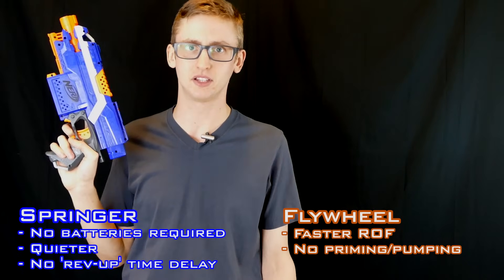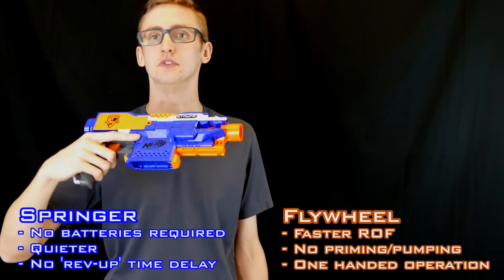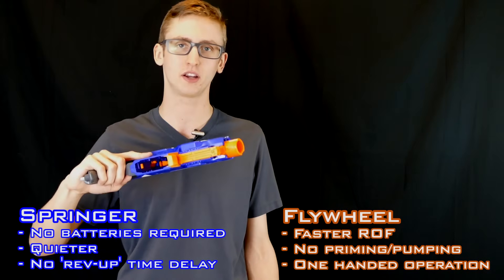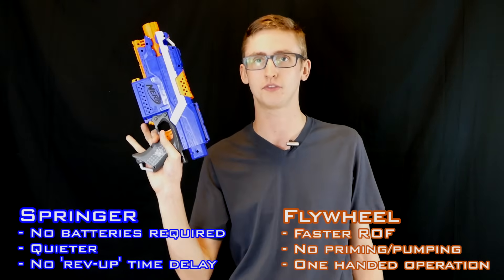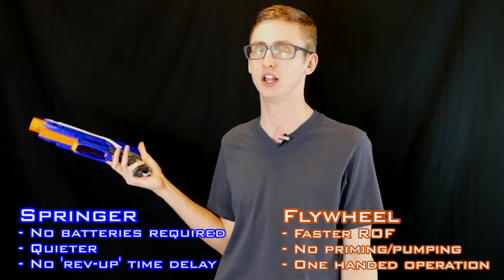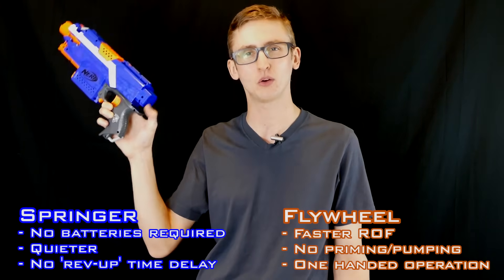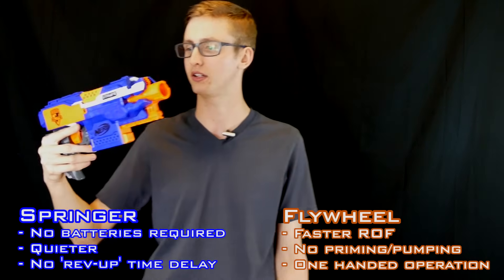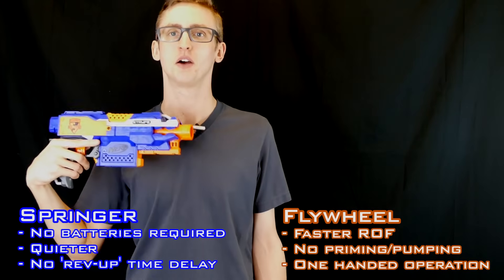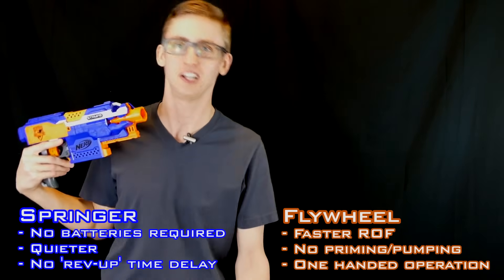The laziest of the lazy will say that is still not that much work. And the third pro: one-handed operation. Sure, there are one-handed operational blasters in the spring class, but in the primary class, because all you have to do is hit the rev trigger, you can do that with one hand. You can dual wield Strifes much easier than you can dual wield Longshots, for example. Sure, the Hammershot fires with the back action, but that's not a powerful blaster. You can't one-hand operate primary-class spring blasters. So it's going on the pro list.